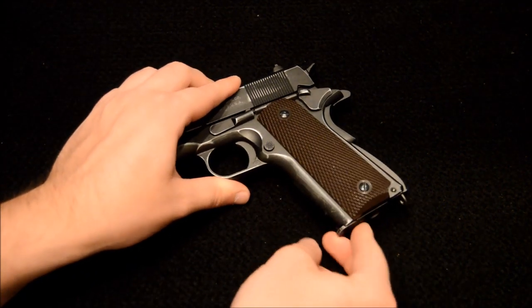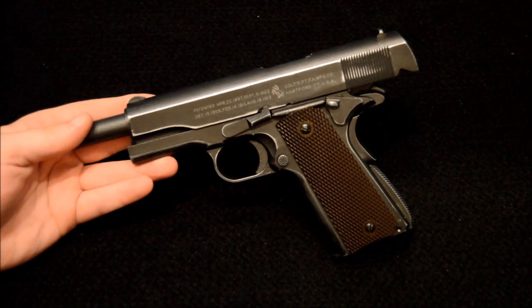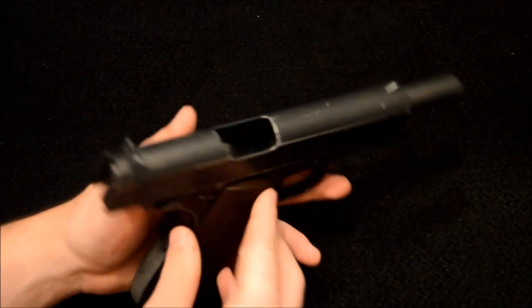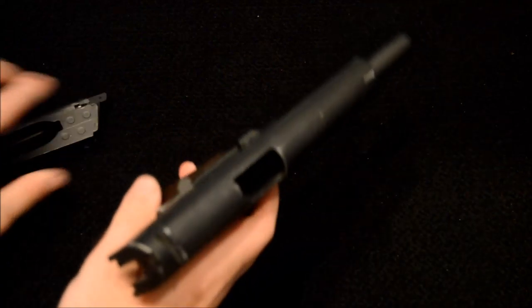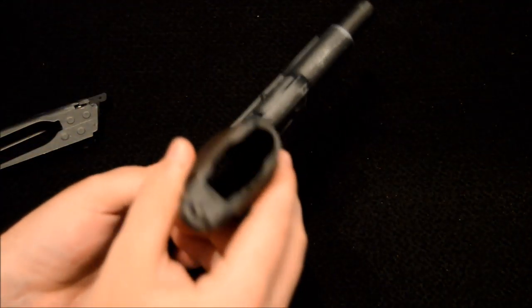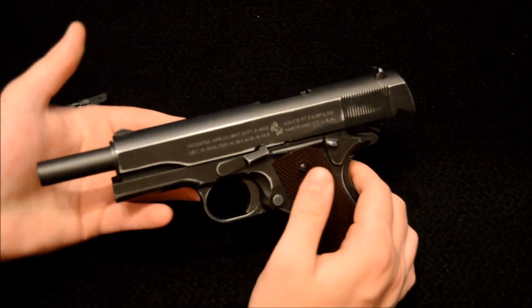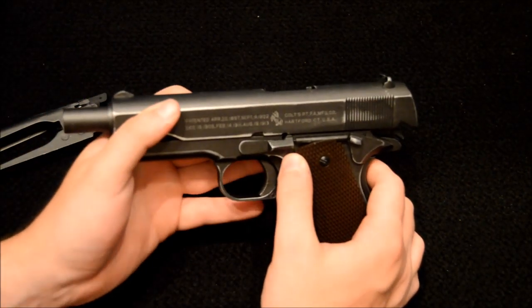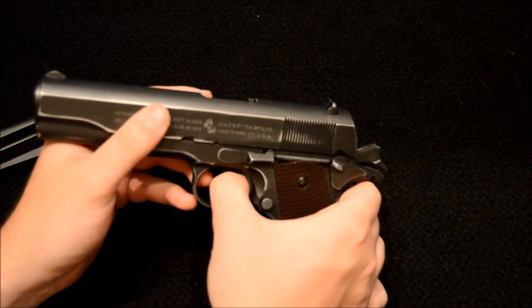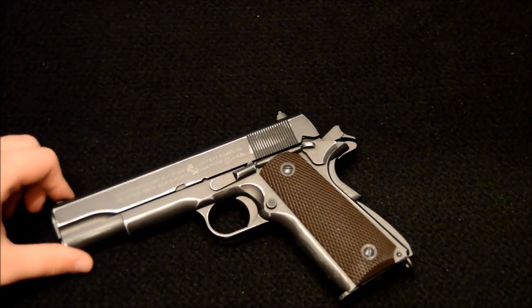One really neat feature is that this is a blowback pistol, meaning every time you fire it the slide cycles back, giving quite an effective and realistic recoil. I also love the open chamber on these 1911 replicas — if you take the magazine out you can look straight into the chamber and out the bottom of the grips. All of the features on the side are perfectly functional: the slide release catch works, and holding it back and pushing from the rear does pop it out so you can field strip it, though I won't be doing that in this video.